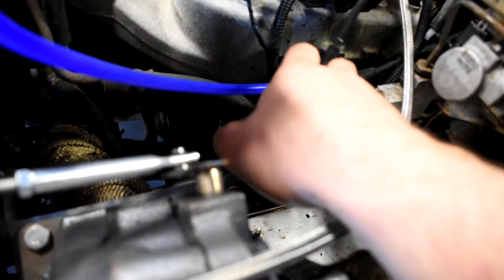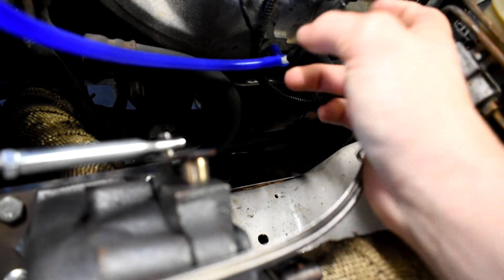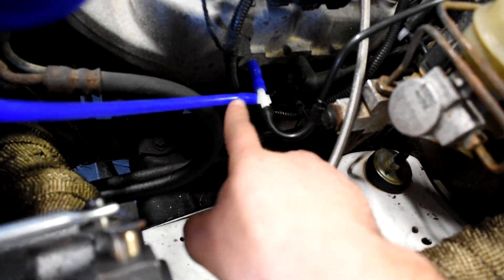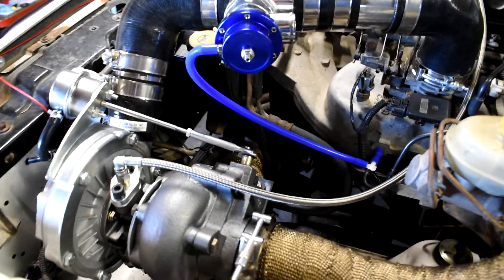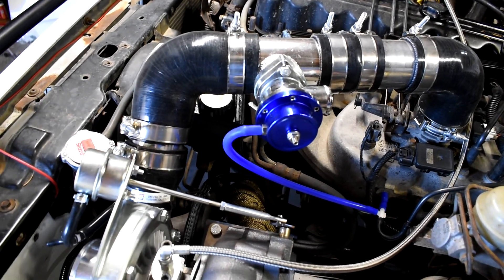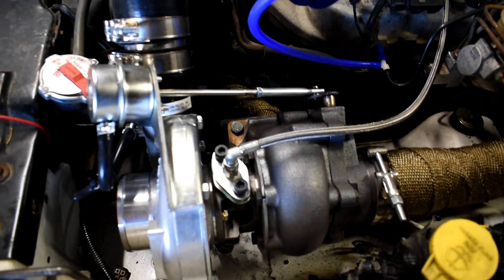For the blow-off valve, it's just running right to the vacuum port on the blow-off. I teed it off from where the cruise control line was — that line runs the cruise control. I teed it off and ran that up to the blow-off valve so it functions. Nothing special — I might have got that on Amazon.